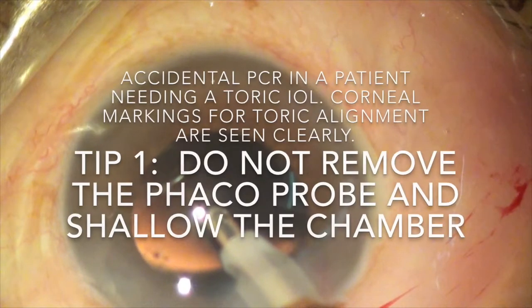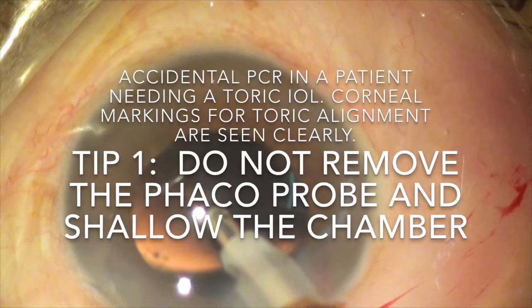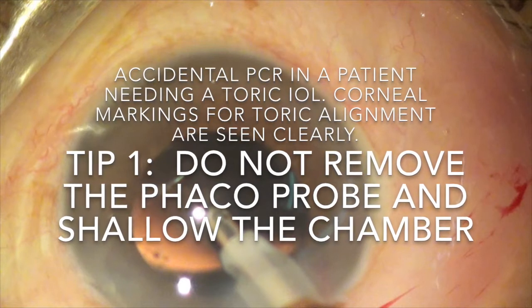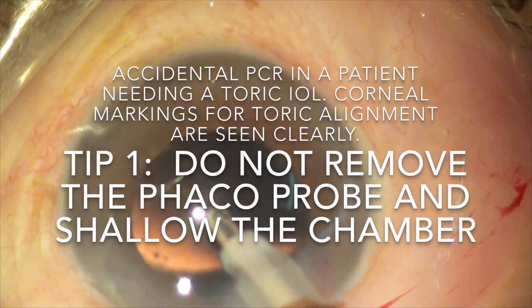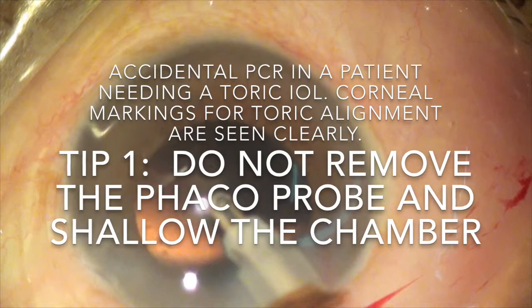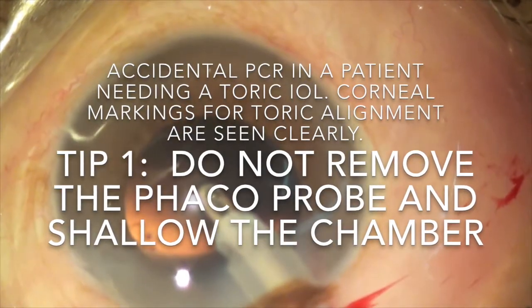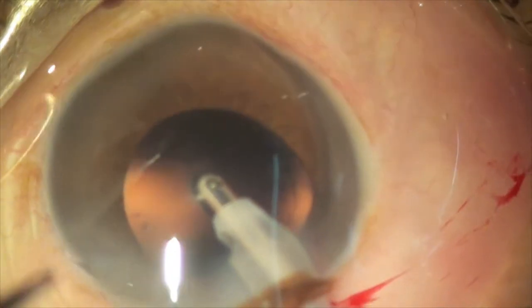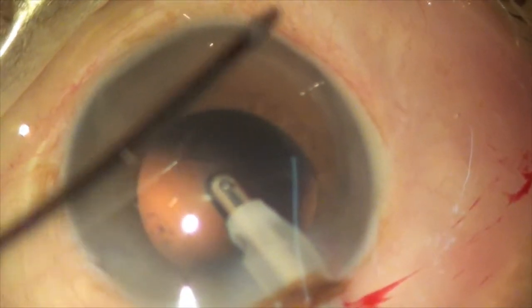Here we have a patient where I have an accidental PCR. I was planning to put a toric lens inside him. So the first tip is: don't remove the phacoprobe and make the anterior chamber shallow. Keep the phacoprobe inside the eye.